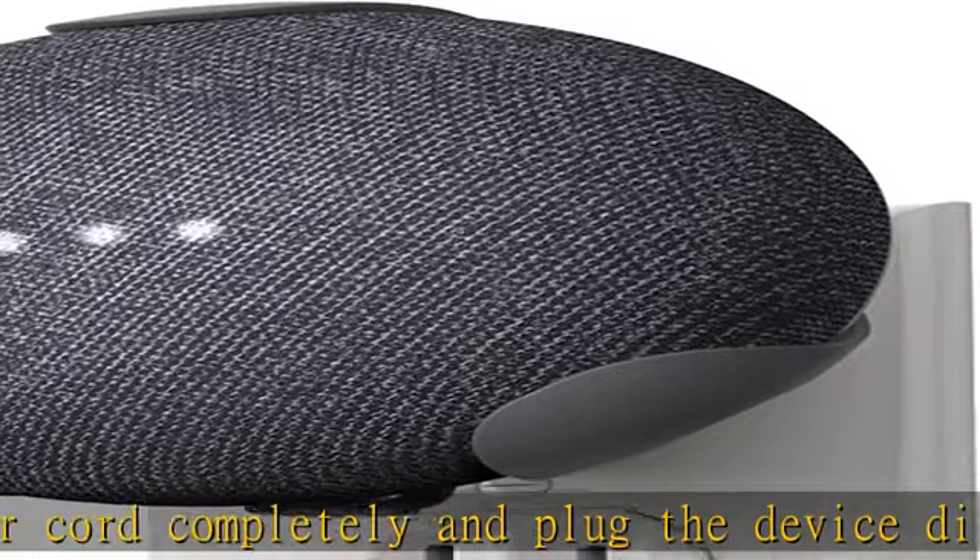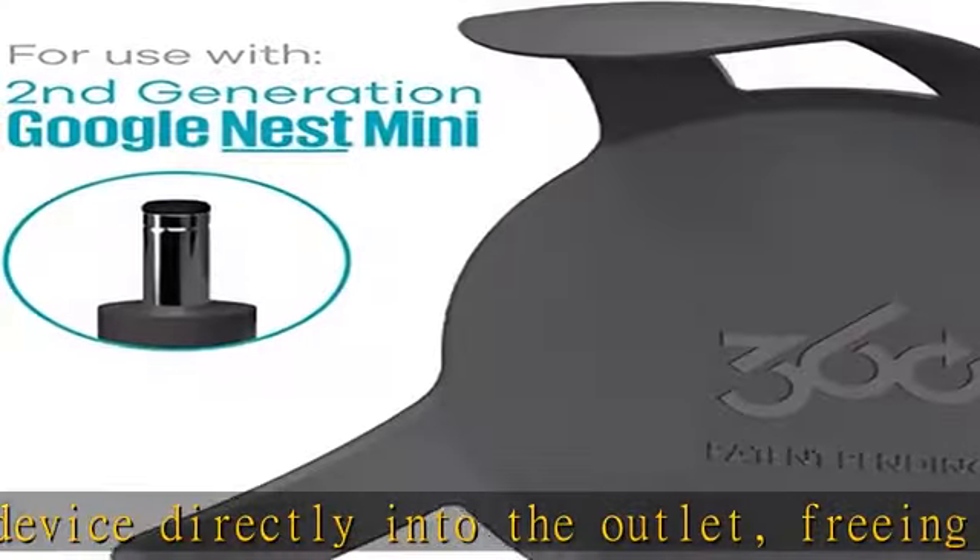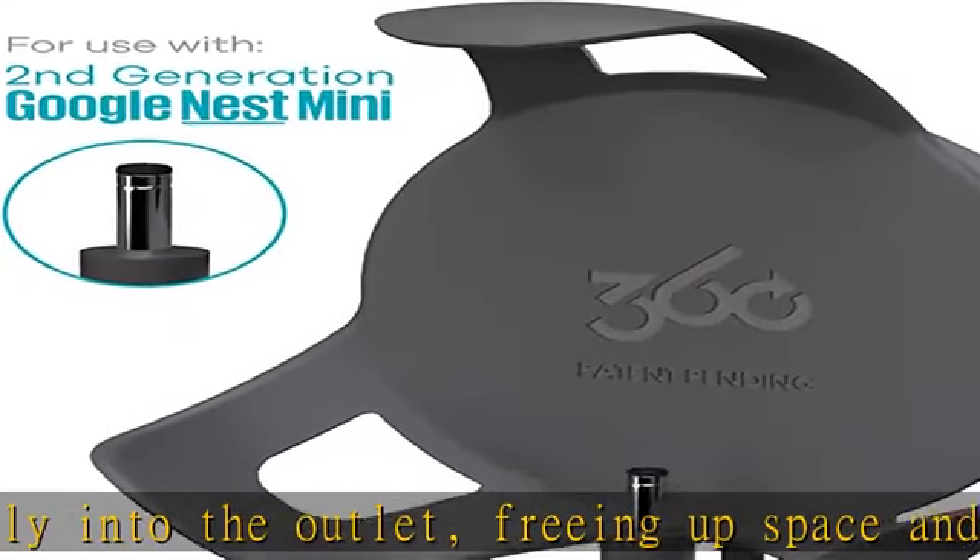Freeing up outlet space for your other devices. Get your Google Home Mini off your counter or desk and out of the way with this convenient clip that looks great.